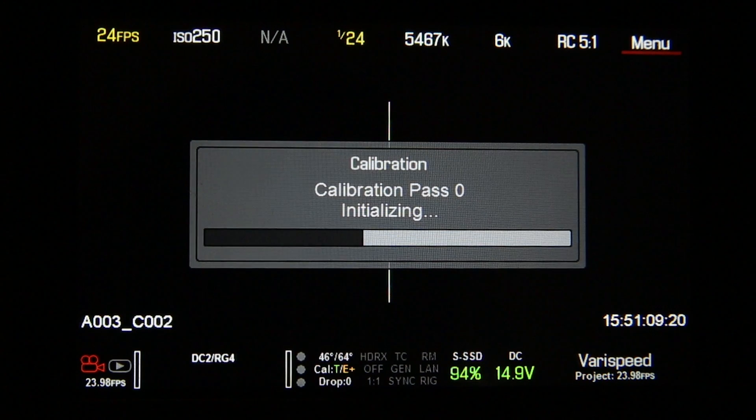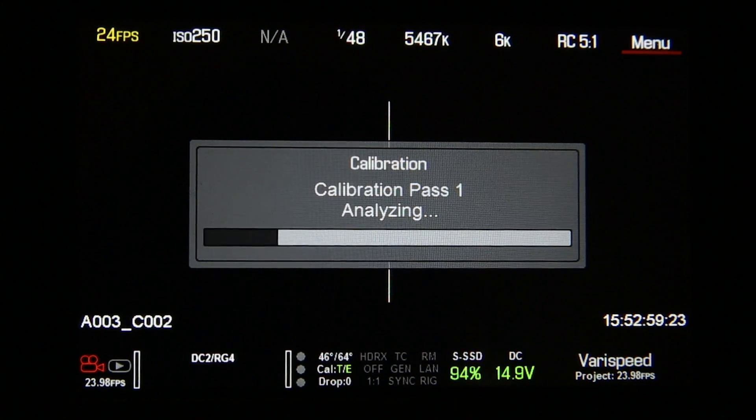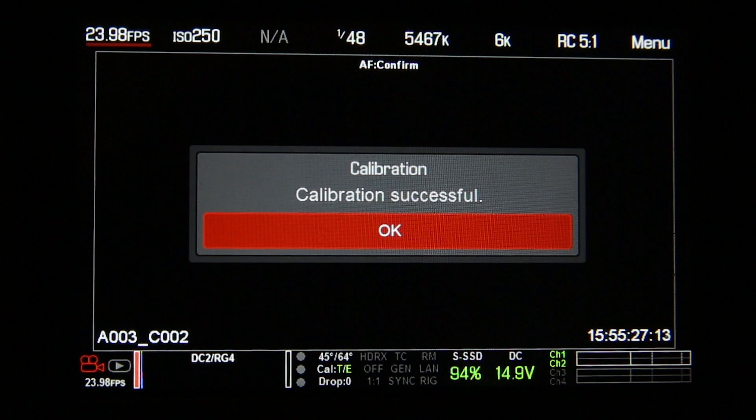Now that the camera is calibrating, I'll give you a couple hints. First off, find a place that is dark, free of dust, and around your optimal temperature for filming. For instance, if you'll be filming in the cold, make sure you black shade in the cold. Second, make sure you have a formatted SSD card, a full battery in the camera, and the sensor cap. And when you're done, press OK.